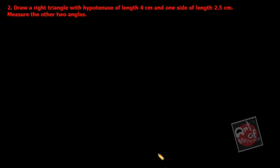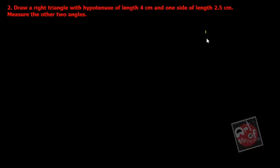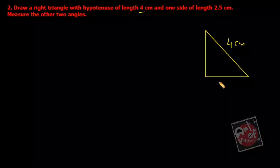Worksheet 4, question number 2 is all about a right angle triangle. Before solving, let me show you the rough work so you can get an idea. You have to draw a right angle triangle where the hypotenuse is 4 centimeters and one of the side lengths is 2.5 centimeters.